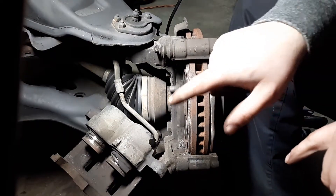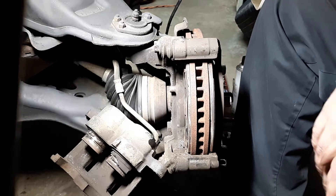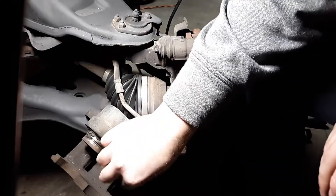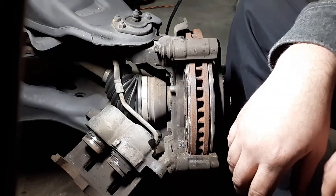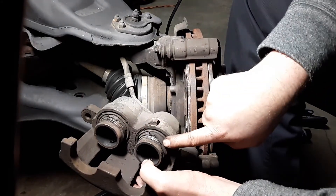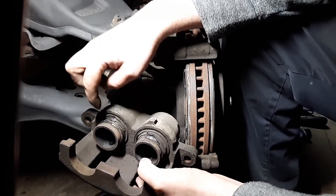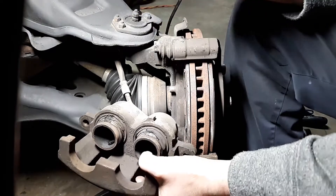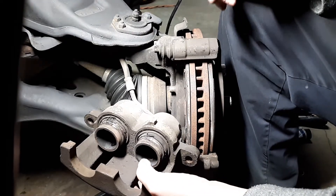Two of the reasons I'm replacing this caliper: number one, the brakes were seized completely — I couldn't even turn this rotor. Secondly, these boots right here — look at that, they're hard as a brick. When the piston gets pushed out too far it rips the boot, and behind these boots is brake fluid. If it leaks out and gets onto the rotor you'll never stop — you could cause a major accident.